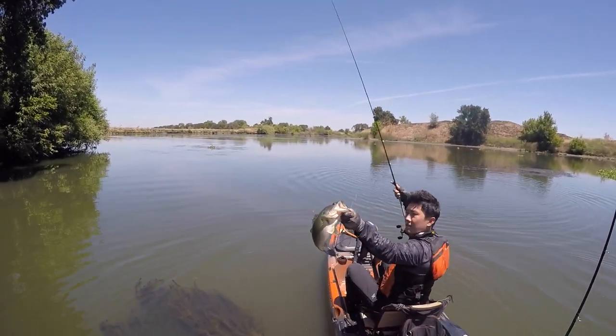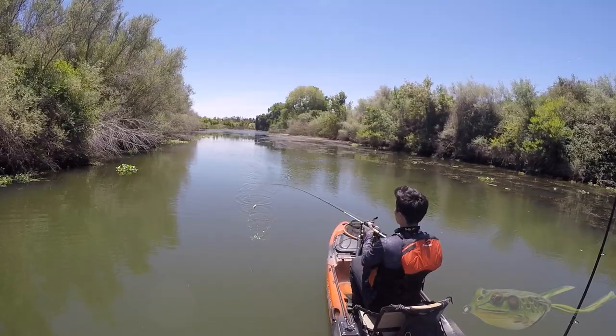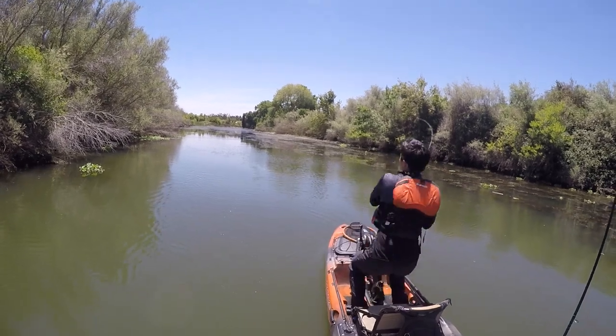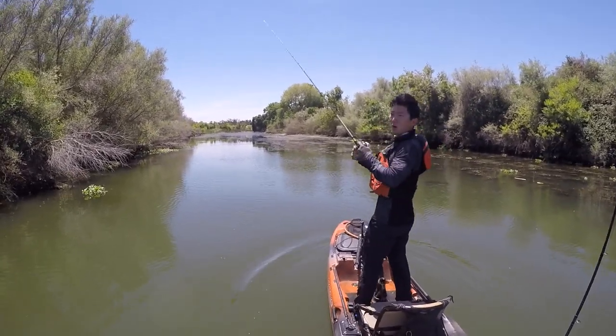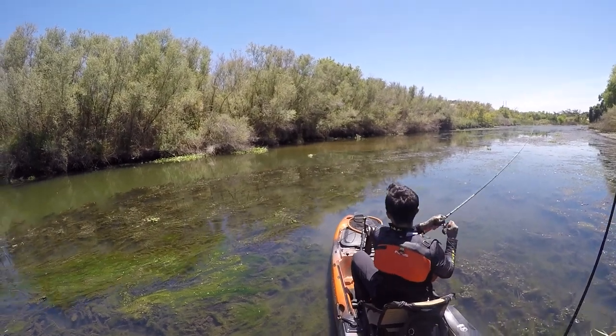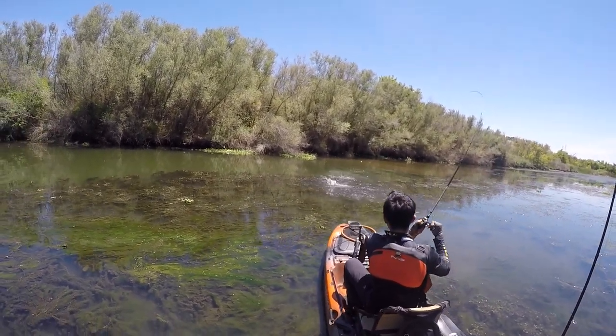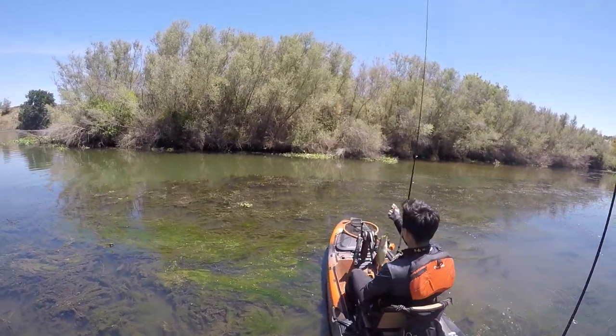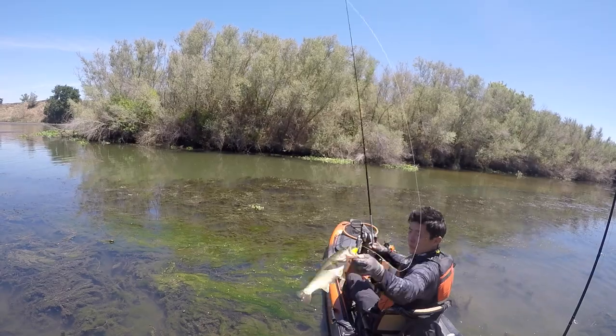Got one! Nice little chunk. Going to put the smaller frog on for the smaller fish.